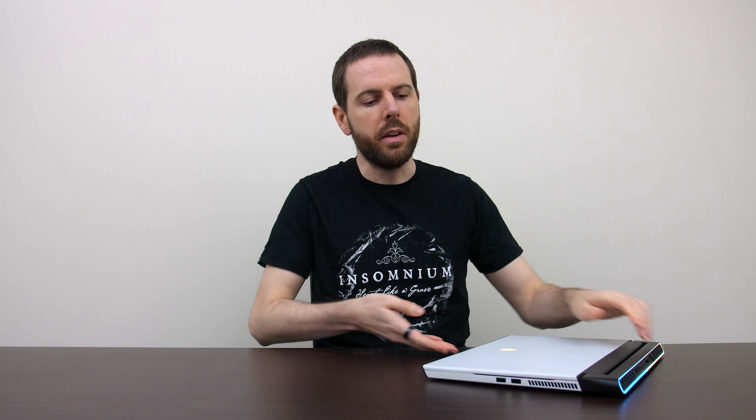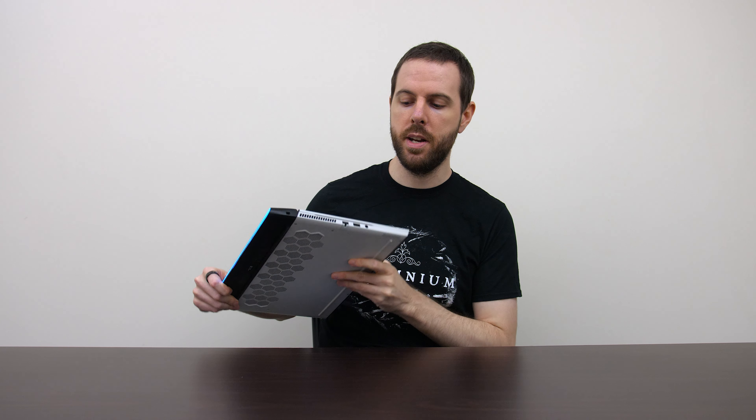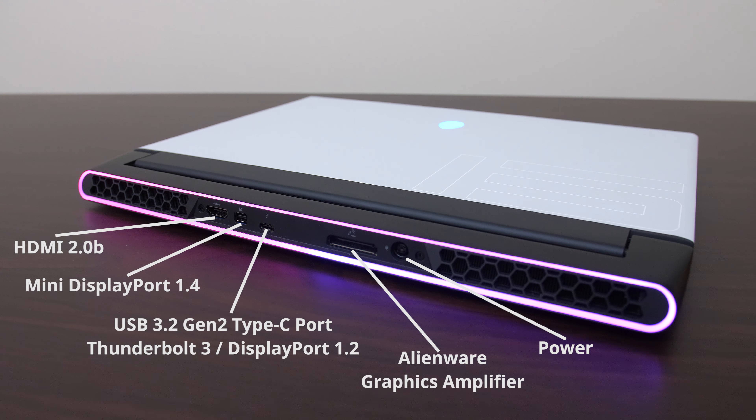The I/O is overall pretty decent. One side has two USB Type-A ports and the air exhaust. The other side has 2.5 gigabit ethernet, another Type-A port, and a 3.5mm headphone jack, with everything else on the back. Out back there are quite a few display output options: Mini DisplayPort, HDMI, and the Type-C port also supports DisplayPort, so technically it might be possible to drive up to three monitors.